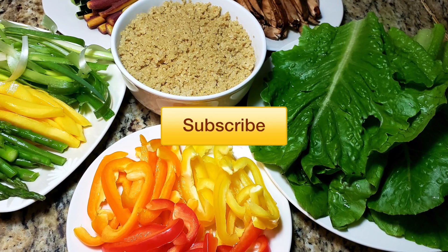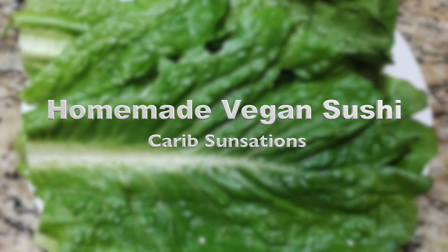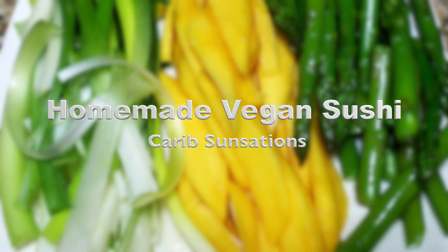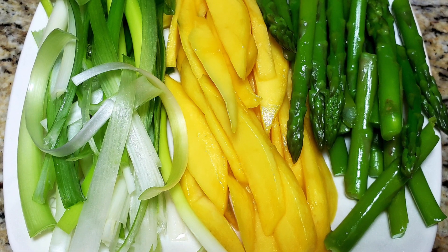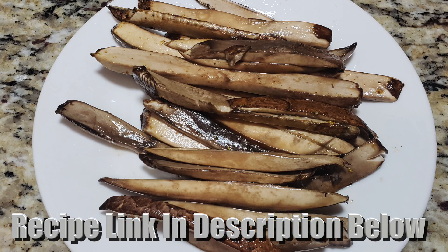The first thing that we're going to do is gather all of our ingredients. What I have here is some romaine lettuce, bell peppers, scallion, mango, asparagus, cucumbers, purple carrots, mushrooms, and quinoa.